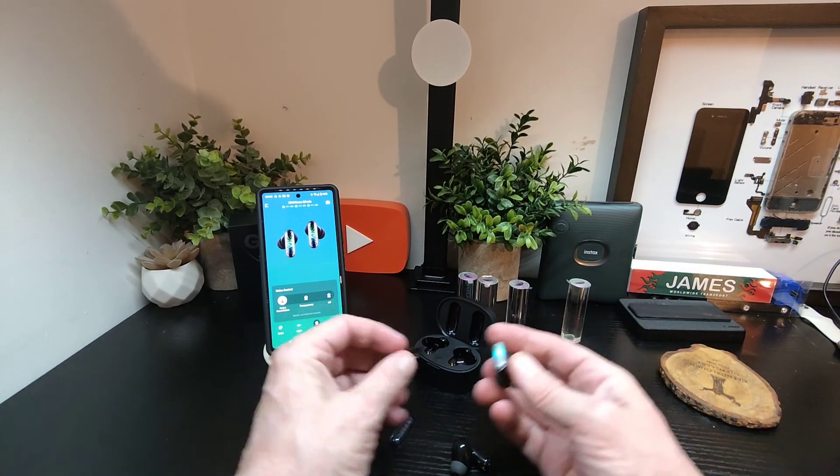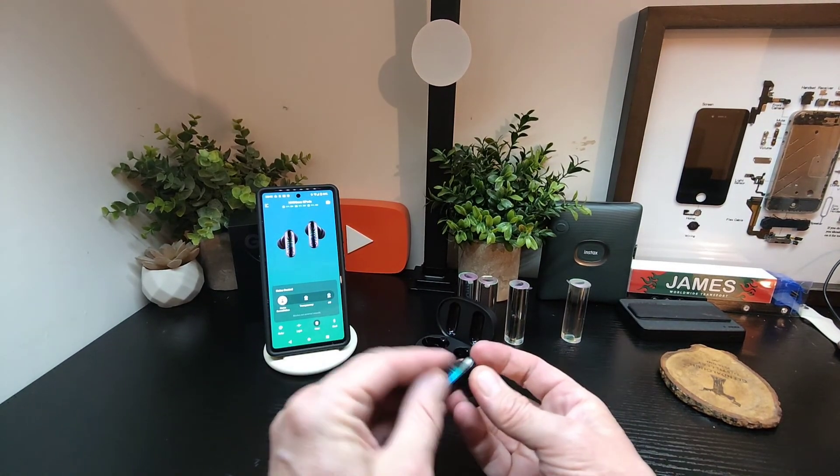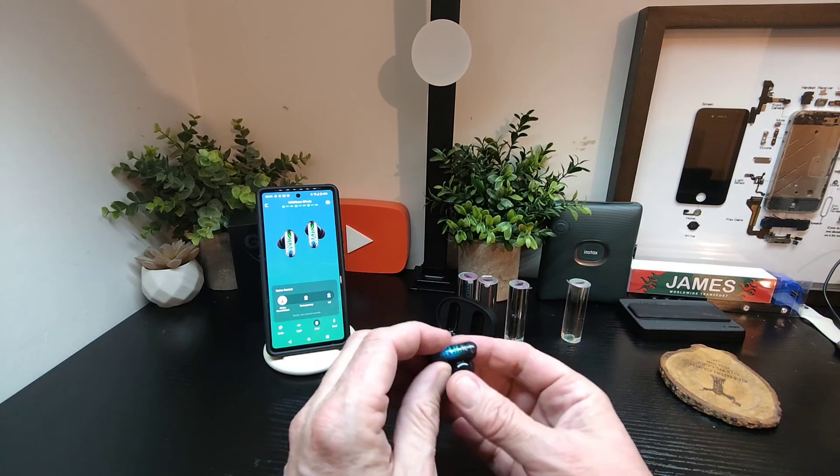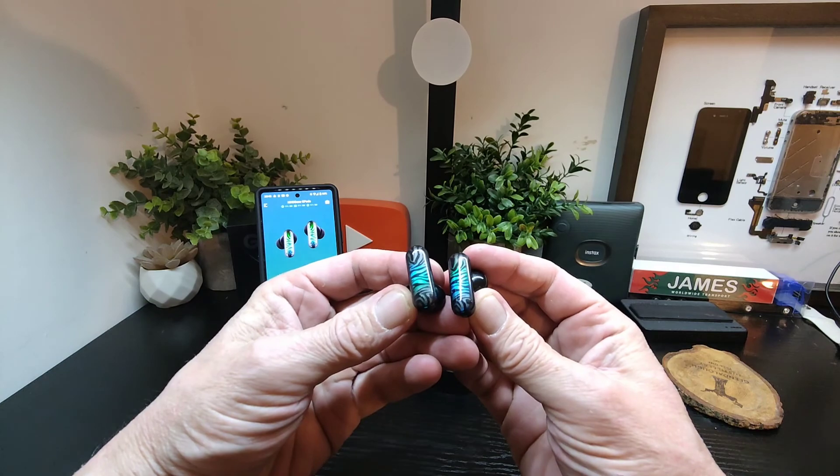So what you do is, when you get either of your shells, they clip on just like that. They're like a nail, actually — they feel like a nail. And that's it, that's all you need to do.